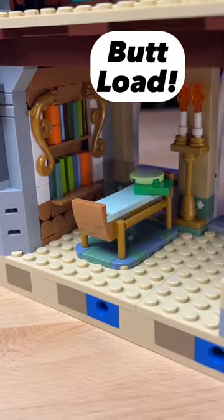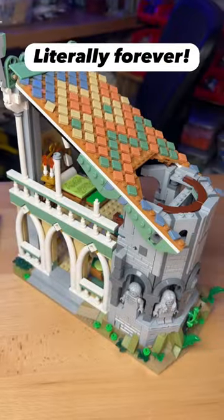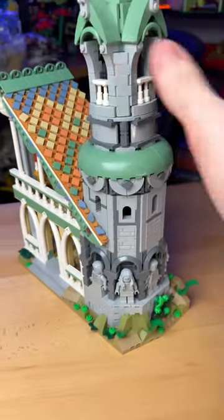I then add a buttload of interior, this nice looking bed, this roof that took forever to build, and I add this little tower which finishes the section.